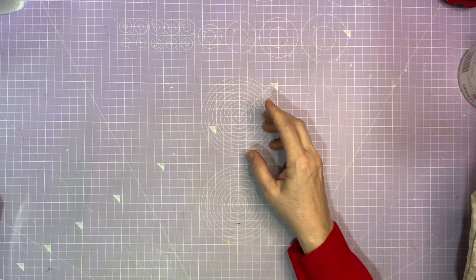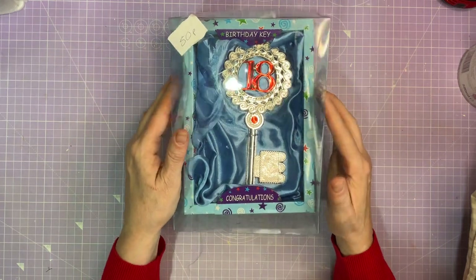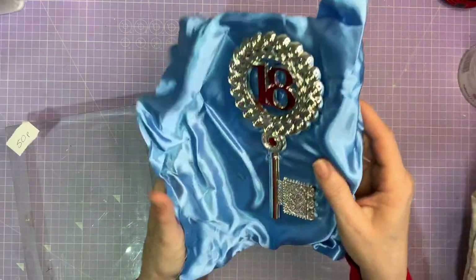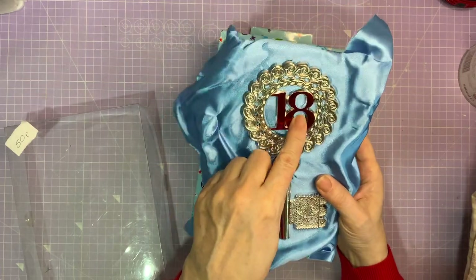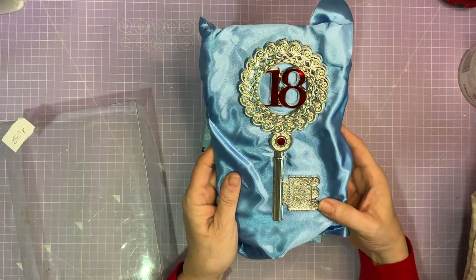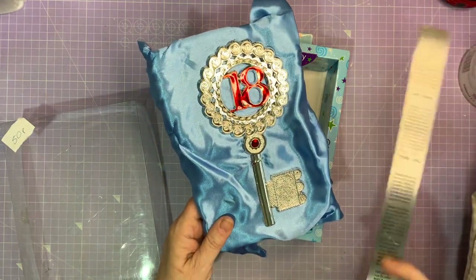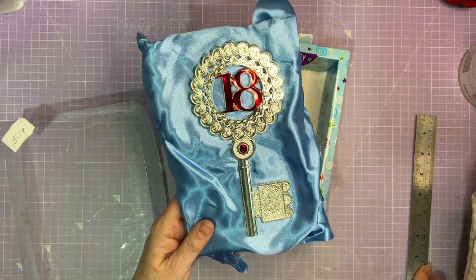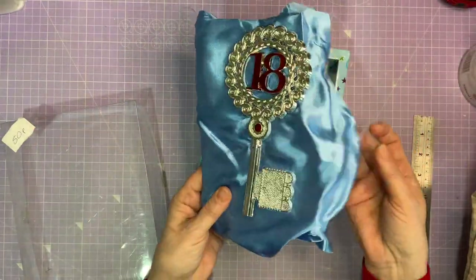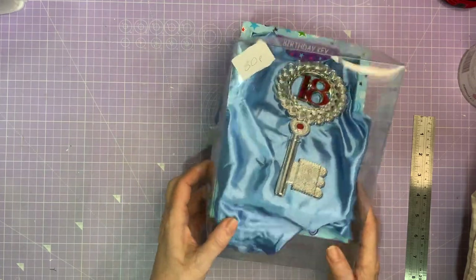I'll show you something I got for 40p — it's a birthday key, an 18 key. I'm going to cover the 18 or take it out, and then use this as a key. If I age this up as well, it's going to look really exciting. It's a substantial size — about seven inches long. And I've also got a free bit of fabric that came with it. I didn't buy it for the fabric, but I'm not going to look a gift horse in the mouth. For 50p, I was happy with that.